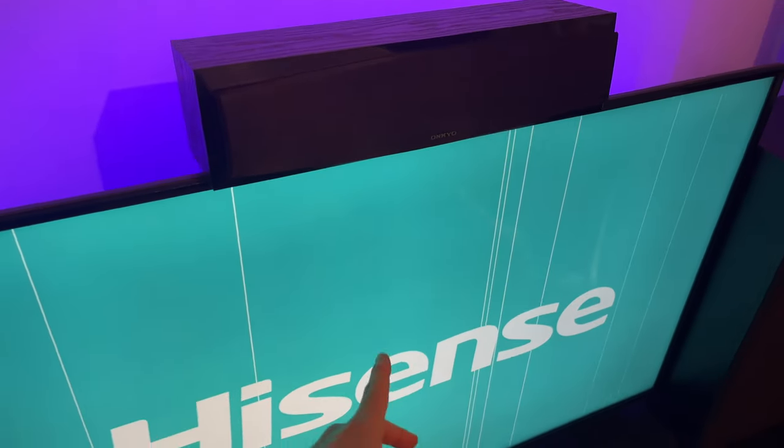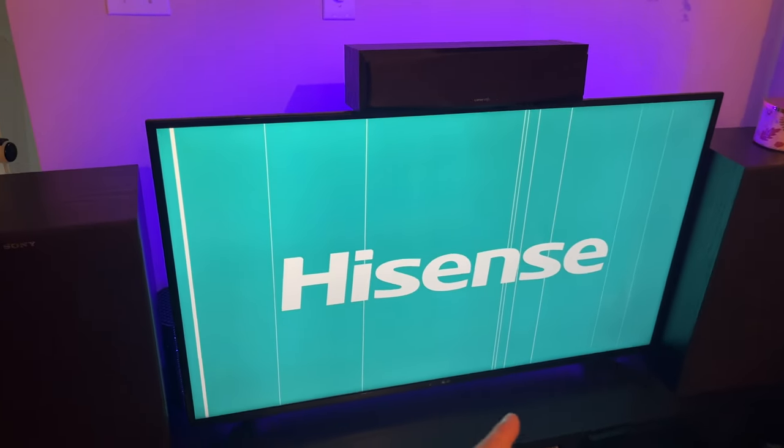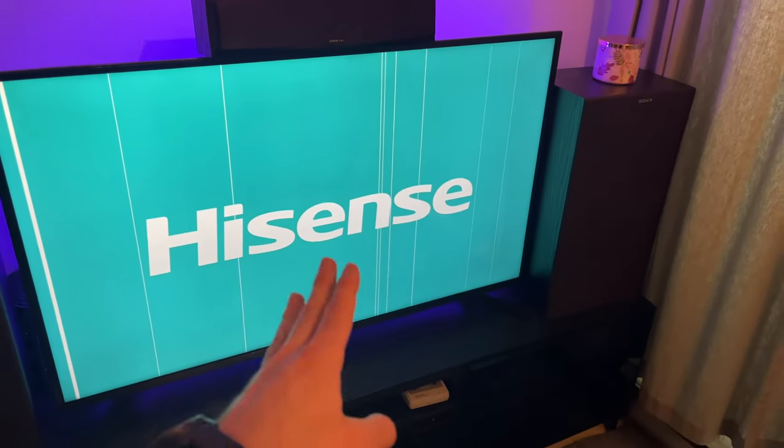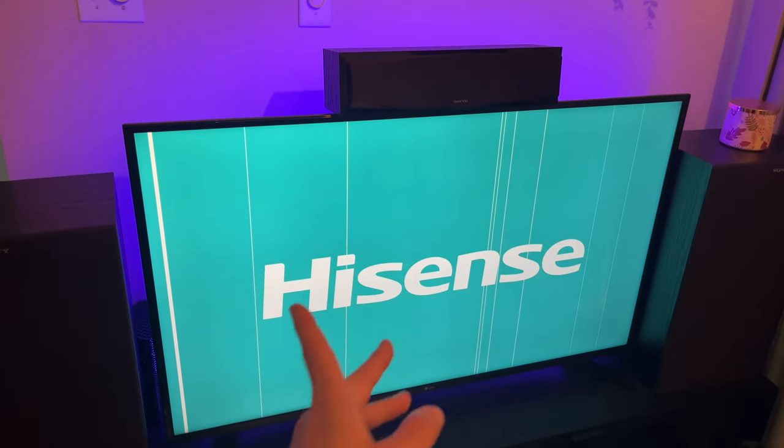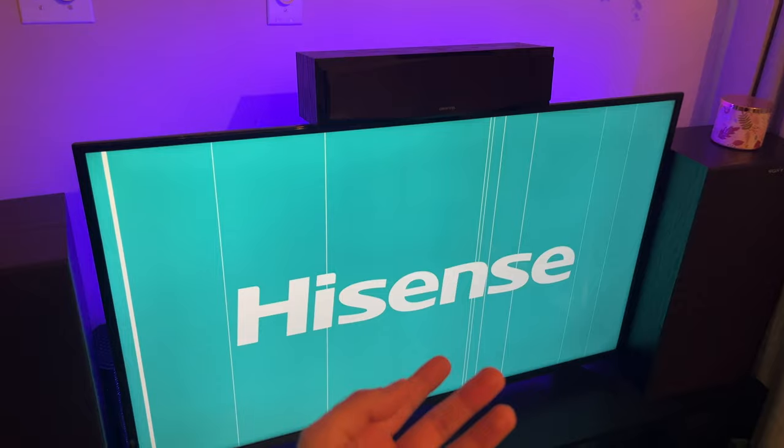In this video, I'll show you how to fix those vertical lines appearing on your Hisense TV. I'll show you many solutions that you can try that don't involve opening the TV. Let's get started with the easiest of these solutions first.